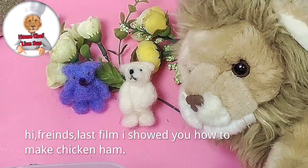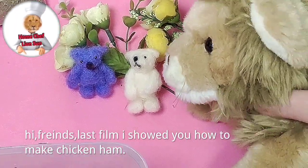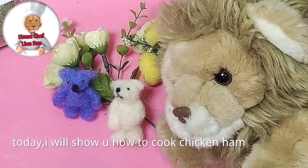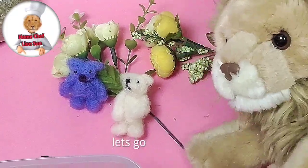Hi friends! Last film I showed you how to make chicken ham. Today, I will show you how to cook chicken ham. Let's go!